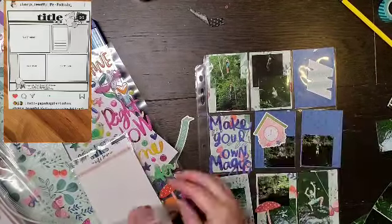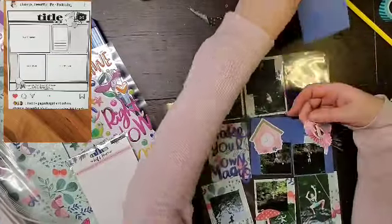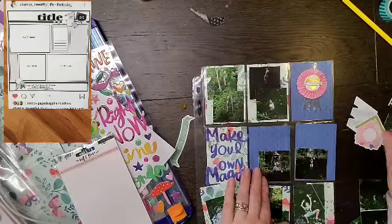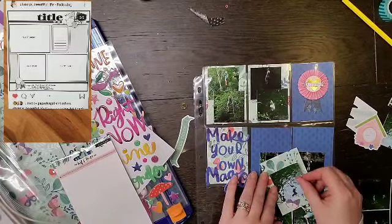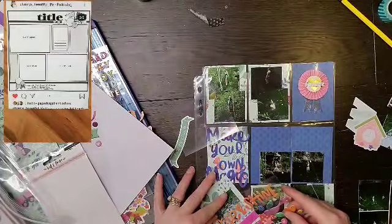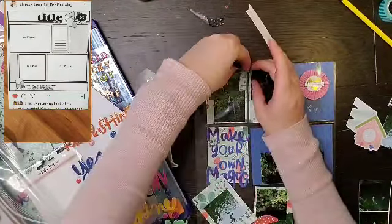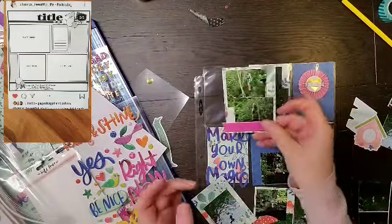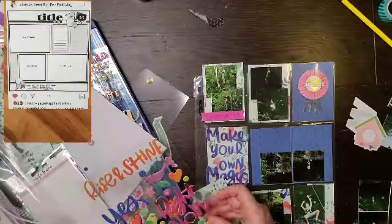Now that I have my pictures kind of where I want them, I'm looking at embellishing — this is the part I find hard with pocket pages. I wanted my title to be 'Make Your Own Magic,' but it wasn't fitting on the card inside the pocket, so I ended up attaching it to the outside of the pocket so I don't have to trim it at all, and I like how that looks. Looking at the sketch, they have that circly-with-flags element at the top, so I pulled in this 'Wild Heart' rosette banner. I also really like this one that says 'The Good Stuff' for his initial jump, so I'm going to add that and trim off the other side of the banner.